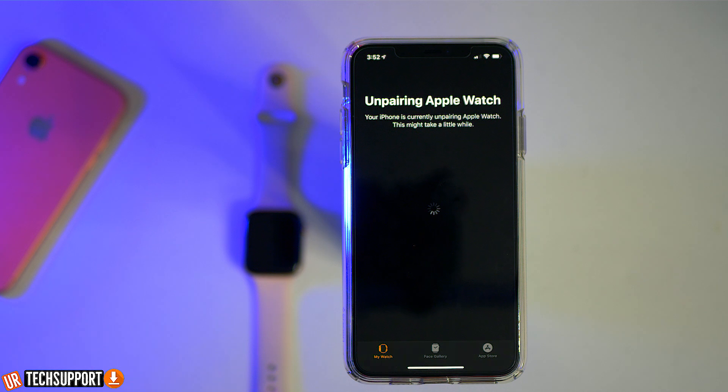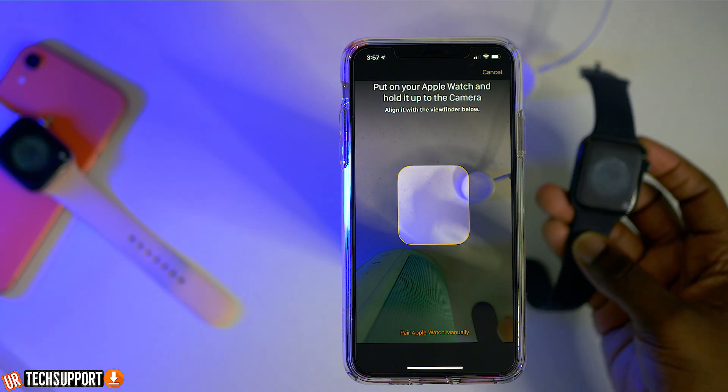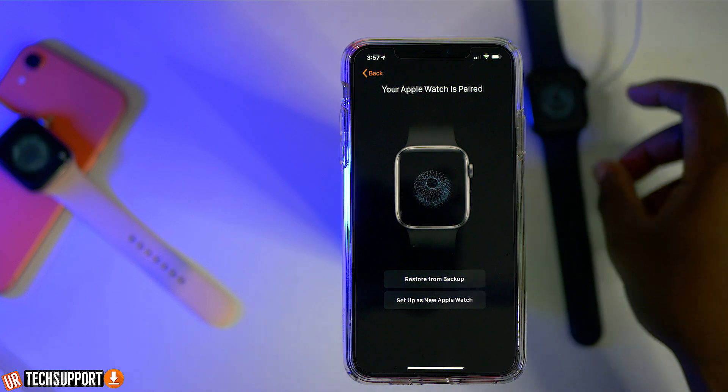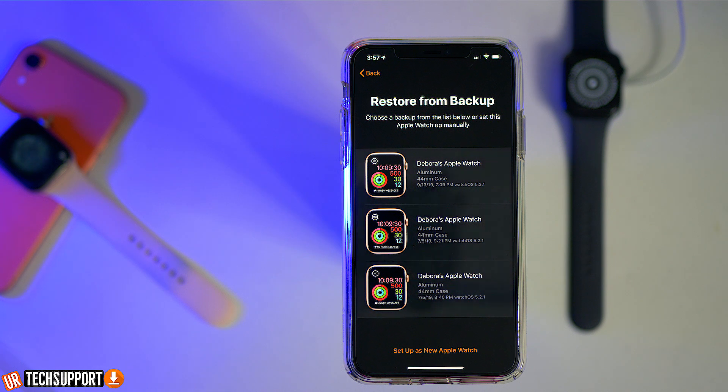Once everything is reset and the watch is unpaired, all you have to do is unpack your brand new Apple Watch, bring it close to your iPhone, and then it will be prompted to do a brand new setup. If you have your old Apple Watch there, both of them are going to be prompting, so maybe you want to get that one into another room while you set up your brand new Apple Watch. Once you scan that little glowy ball thingy — I'm not sure what Apple calls that — the iPhone is going to prompt you to go through a regular setup process. It's going to ask you if you want to restore from a previous backup. If you've backed up your watch before you did the reset, you can do that.